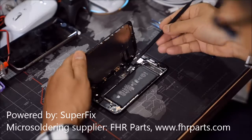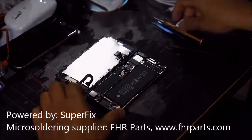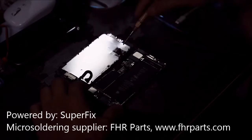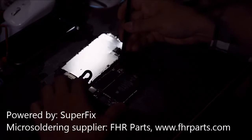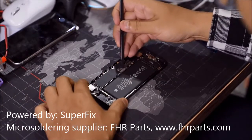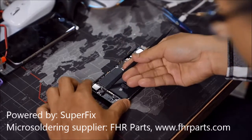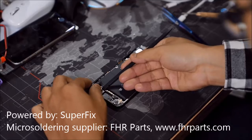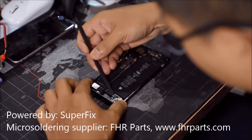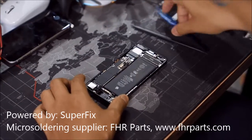First, we have to disconnect the battery before we disassemble any cables. We're recommending using this cable remover because it's a plastic material. It helps you to prevent any damage to the flex easily.